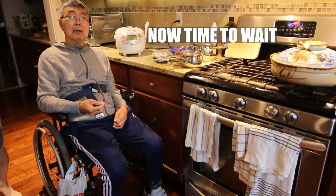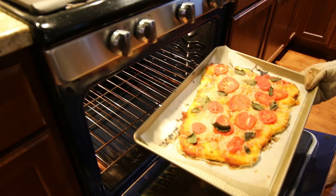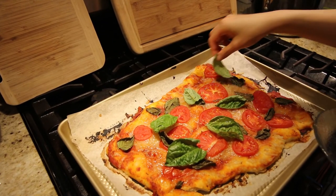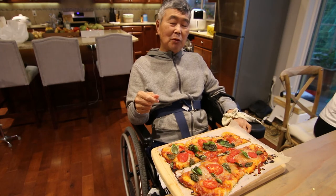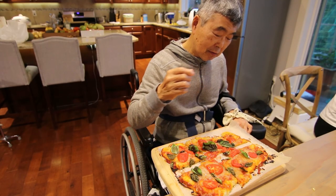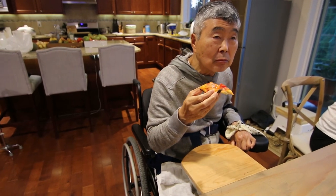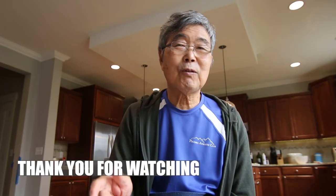Now we're going to wait. Oh my, pizza is done! We just put the basil on extra, with olive oil. Taste — it's hot. Mmm, good. Very good. Thank you for watching. Subscribe, hit the like button. See you next time. Bye-bye, sayonara.